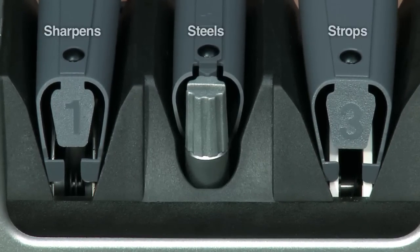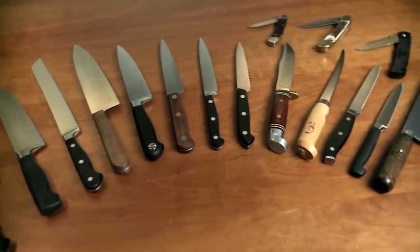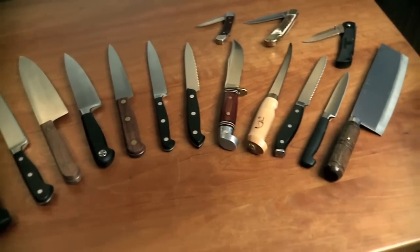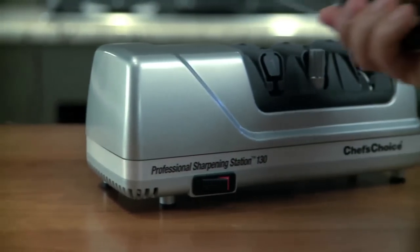In seconds, it will sharpen, steel, and strop all brands and types of knives, including straight-edge or serrated kitchen knives, sports and pocket knives. With this easy-to-use three-stage professional electric sharpener,